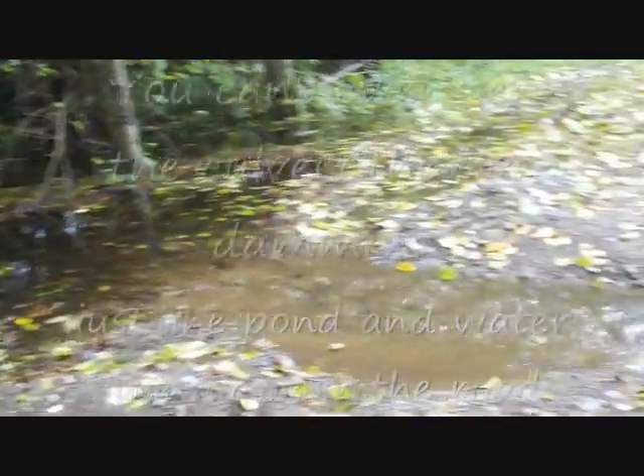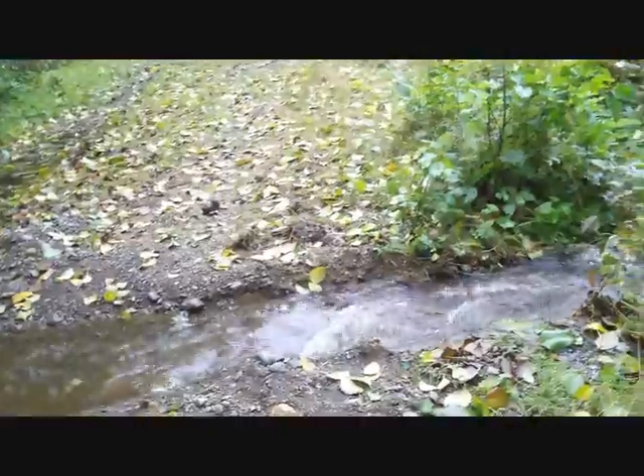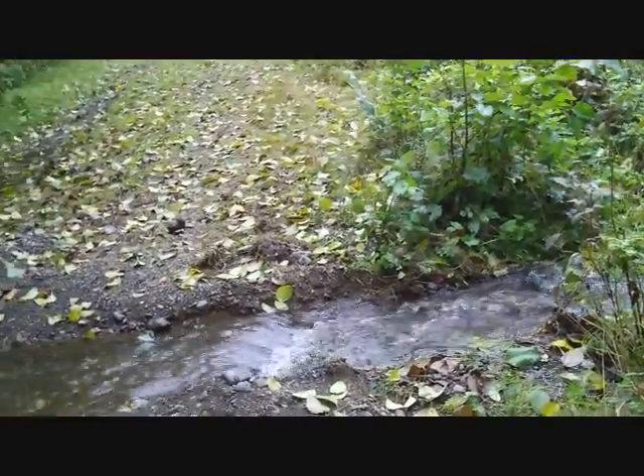Here you can see the dam and the water running over the road. You can't see the culvert.